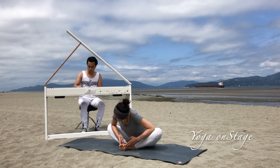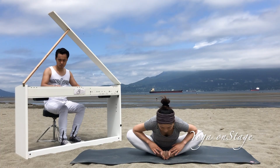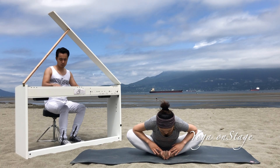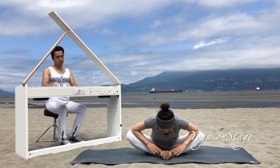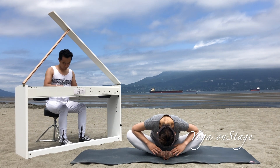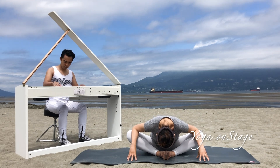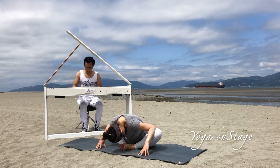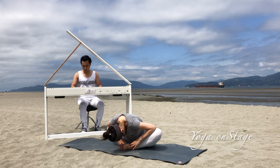Continue: inhale to straighten up the spine, exhale and bend forward. Keep putting steady pressure on your two knees and keep bending your spine forward until your head is close to your feet — or you can rest your head on top of your feet to relax there. Inhale, slowly roll up the spine.